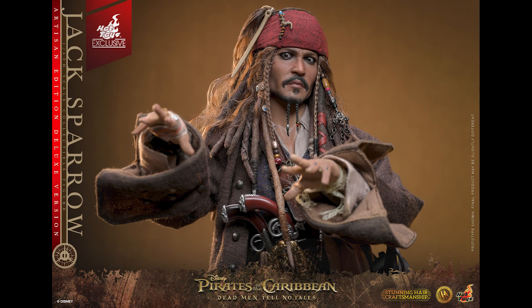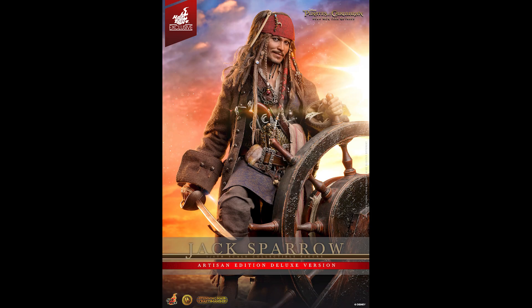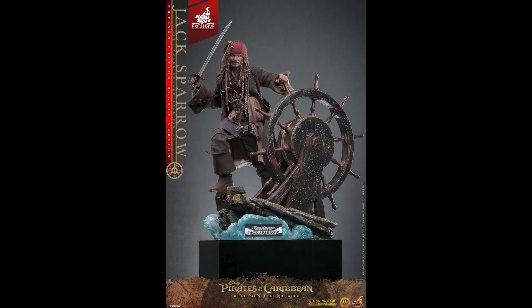What is going on collectors, Optical 20 back for another video. Today we are going to take a look at this beautiful figure — Jack Sparrow from Hot Toys. You can pre-order this, it's available now at Big Bad Toy Store dot com, I'll put the link down below. It's amazing, it's an artisan figure, it looks great.